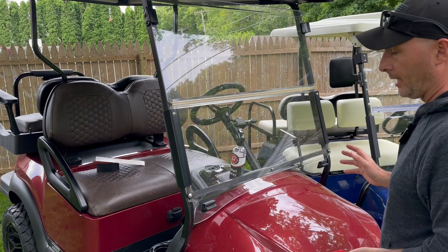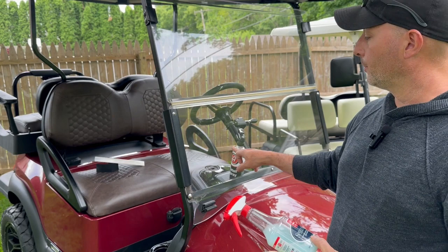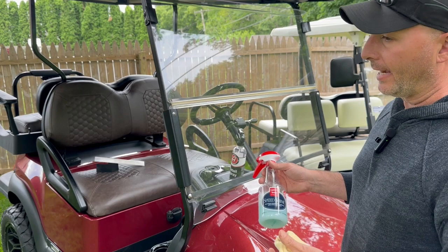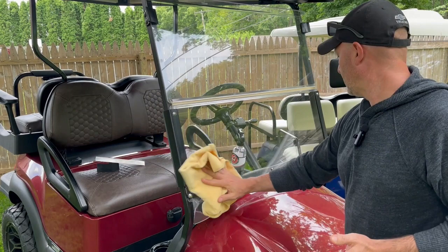I am not sponsored in any way by any of these things. This is just the detail stuff I use on my truck, my car, and so forth — so I've been using it on the cart as well. This is Speed Shine — it's really for paint, but because this is a plastic windshield I don't want to use an ammonia-based cleaner. Windex is going to get into glass, and this is not glass. This has a lubricating factor for paint and it works good on this plastic. Most of the time it's pretty streak-free if you buff it out the right way.